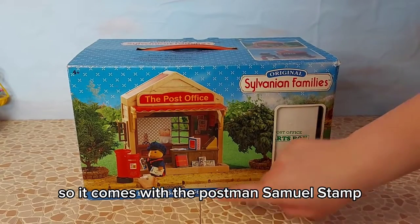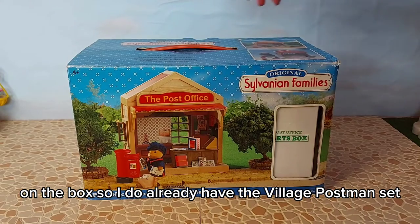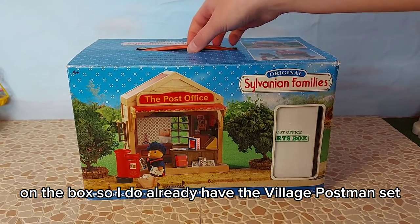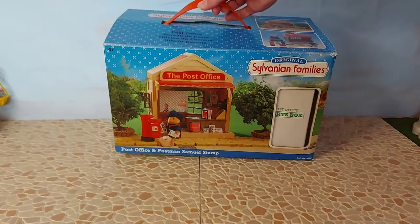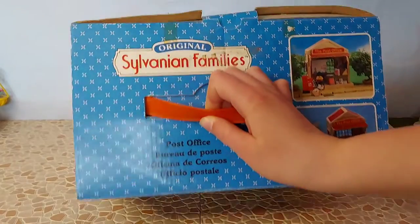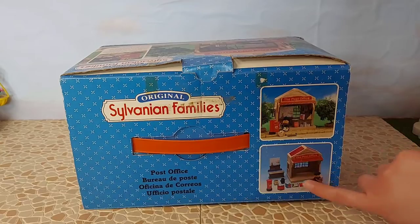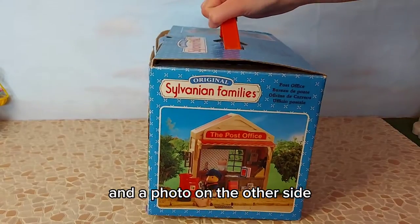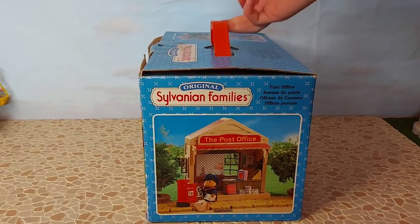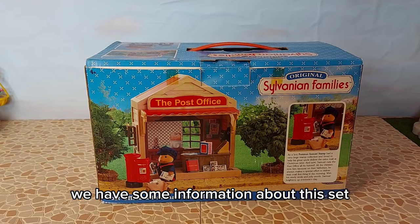It comes with the postman Samuel Stamp and you can see him pictured there on the box. I do already have the village postman set and that was with a bear - this one is a mouse. On the top of the box we have the contents, and again on the side and a photo on the other side.